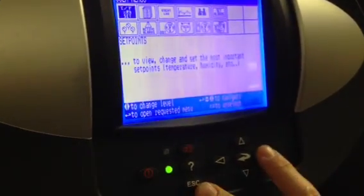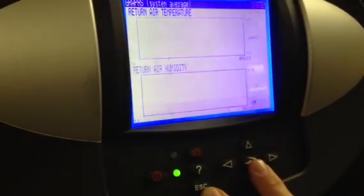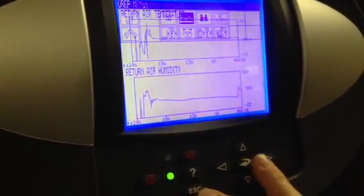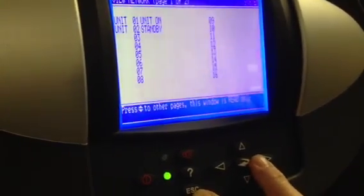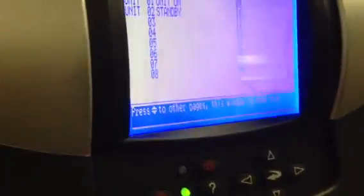I'll explain that too. All this — you don't have any of this. You don't have graphics. That'll just give you a plot of what's going on. View network — you basically have two units, unit standby. That's up to 16 units.